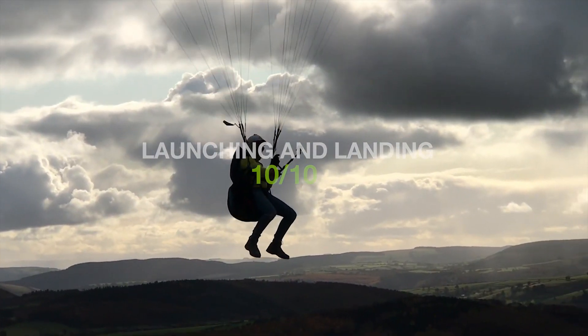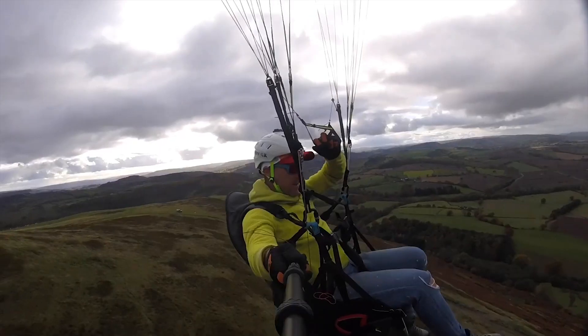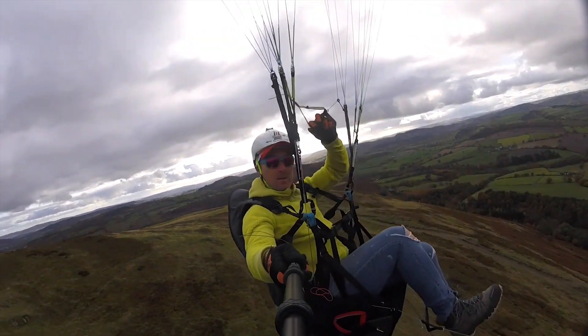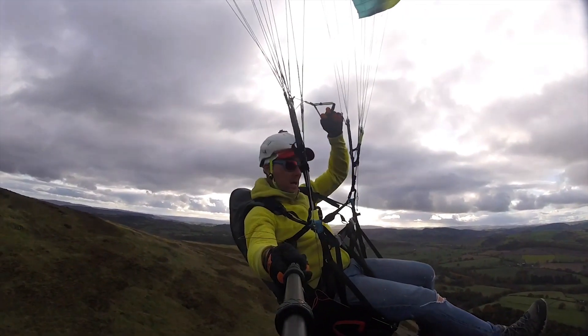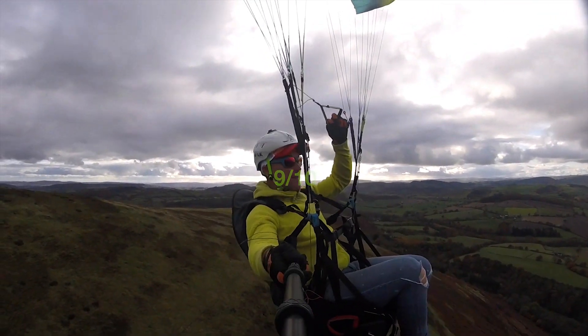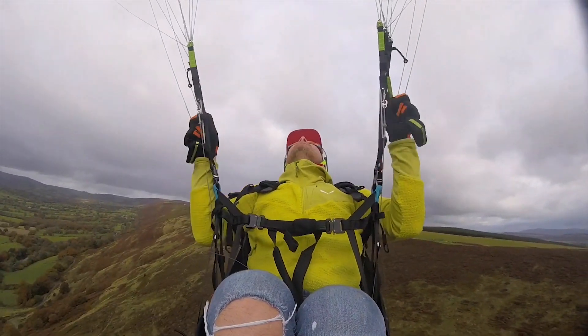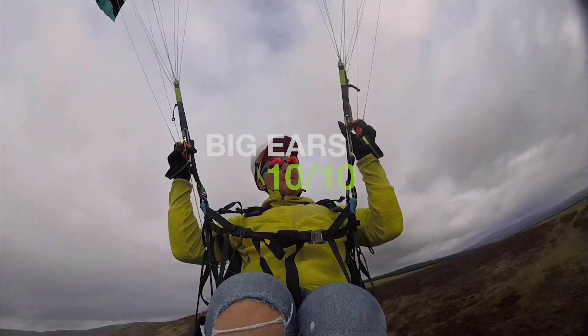Landings are also super easy — it's ridiculous. Perfect wing for the first-time pilot. I'm not saying you should try this, I'm just showing how well the glider reacts. Speed bar is very smooth and easy, also very, very nice — very happy with this.